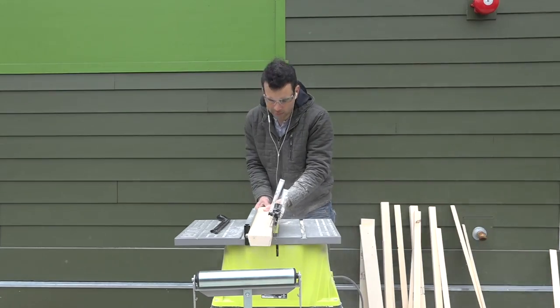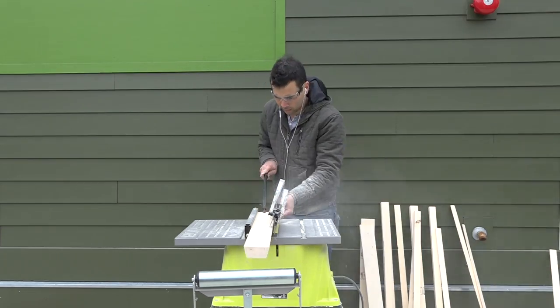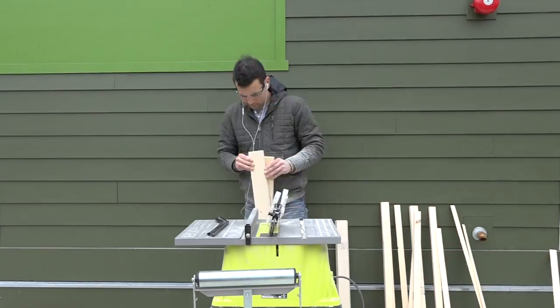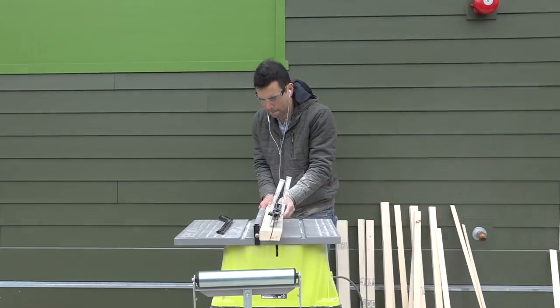I then took one of those pieces and ripped the other side of it also at a 15 degree angle — this piece will be the centerpiece for the bench. I then moved the fence in a little bit to cut the spacer pieces and the edge pieces.